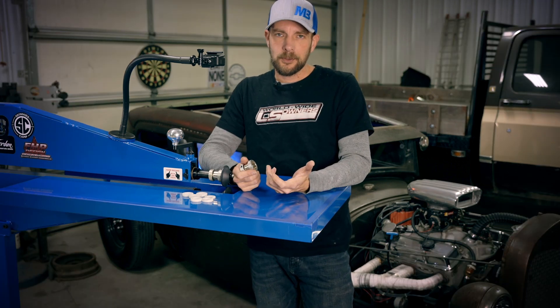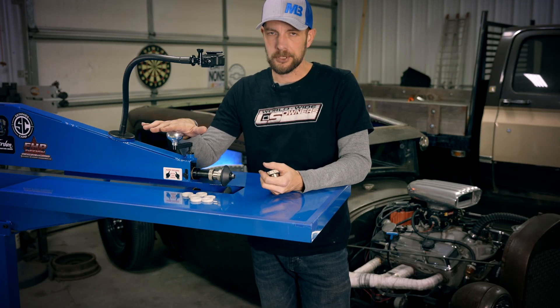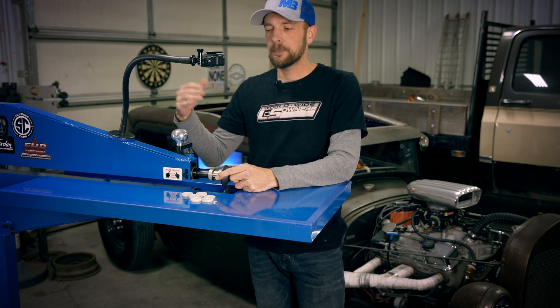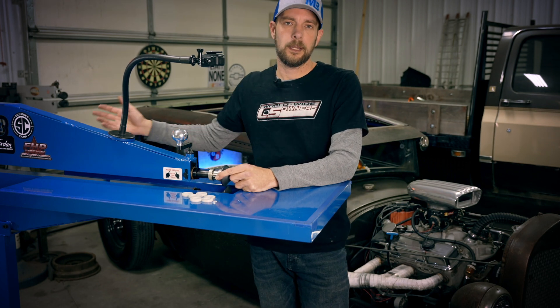Some of the things we're going to focus on is our crank for pressure, our adjusters in and out for die spacing, and then our speed control — both the pedal and the machine dial.